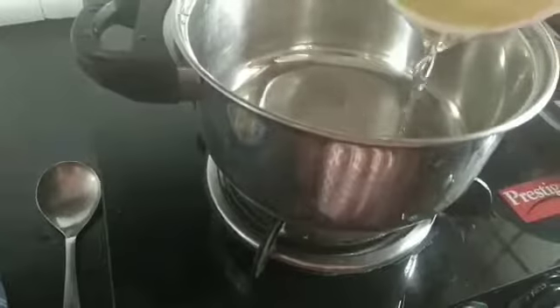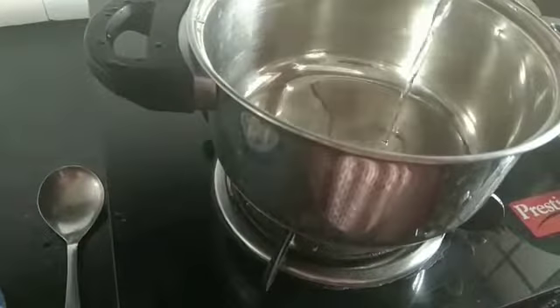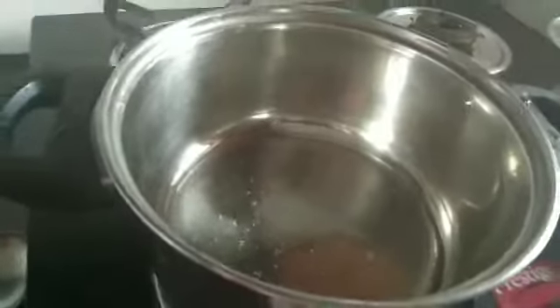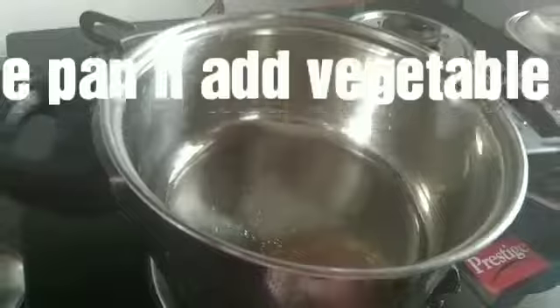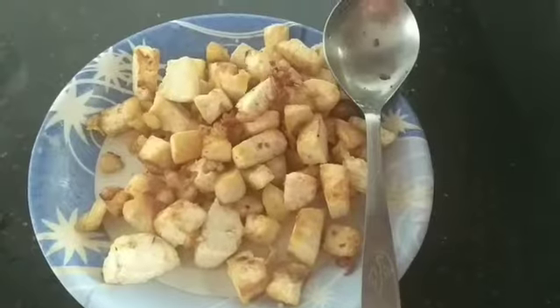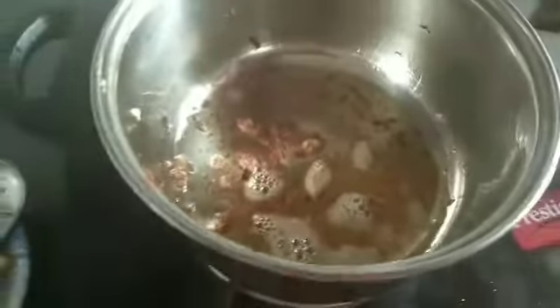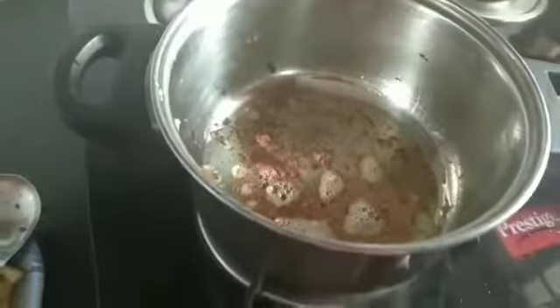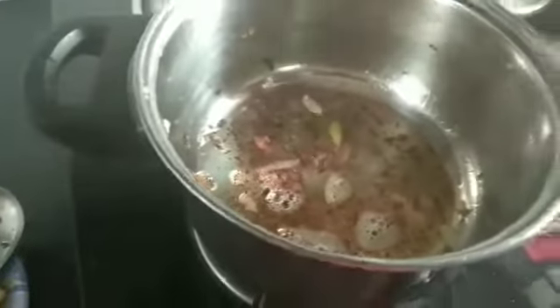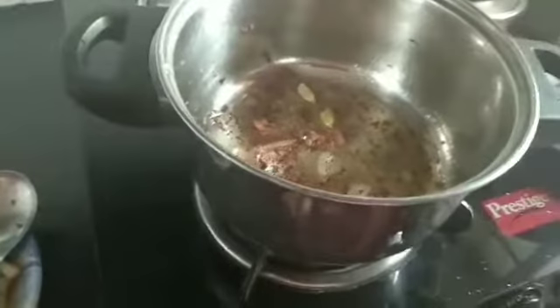The oil is warm. We will add the paneer. First, I add the paneer to the pan. We will add some salt in the pan. We will also add some dal chini.